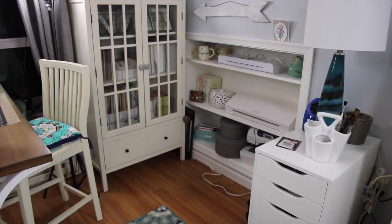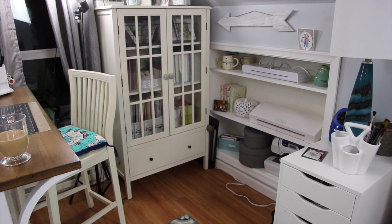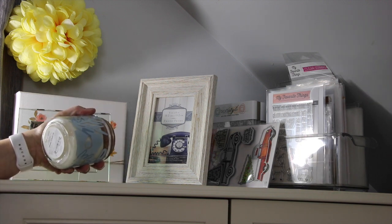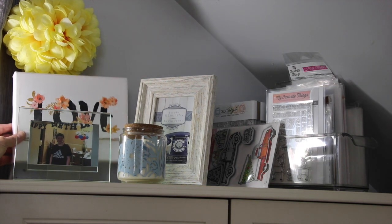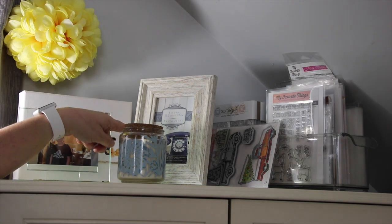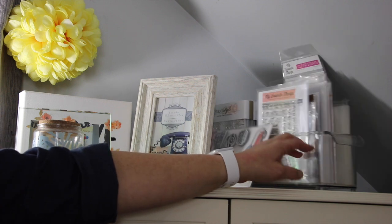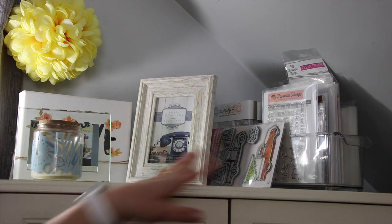Next to that is my Threshold from Target — it's a Threshold cabinet with a big drawer at the bottom and two glass doors where I keep lots of stamping, die cutting, and paper storage. On top of this storage unit is a candle I believe I got from Target, a glass photo frame of Ethan from his last birthday, a little love canvas from TJ Maxx, a photo frame with no picture in it, and one of those long thin fridge bin containers with some recent purchases and things I plan on using very soon.